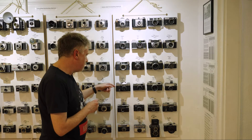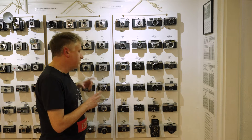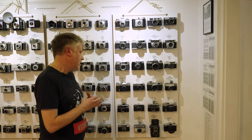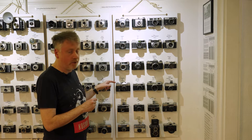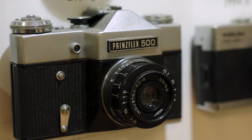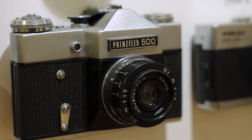Then we have the Princeflex 500 — actually a Zenit camera made by KMZ in Moscow during the Cold War, specifically a Zenit B from the late 1960s to early 70s. Princeflex was the in-house brand of Dixon's, the UK electronics chain.